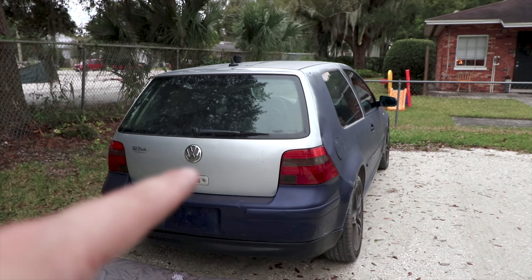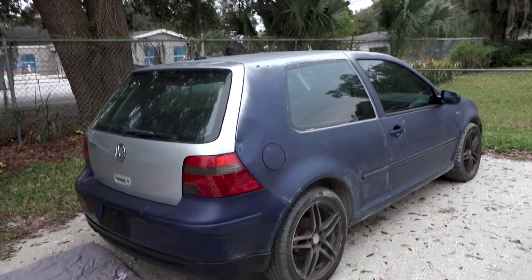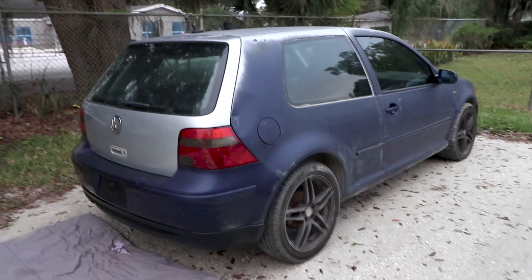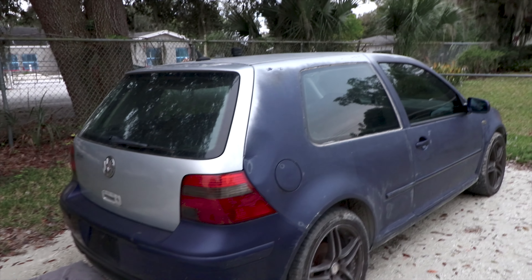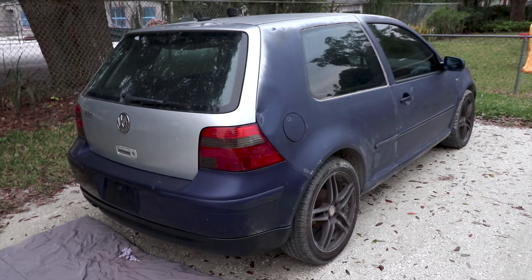What do you guys think? Got a D badge, rear wiper delete. Going to put on the side skirts probably all on Sunday — tomorrow's Christmas so I'll spend the day with the family. Then the windows will be pulled and resealed, get the dent fixed on the quarter above the gas door, then coilovers, wheels, tires, and the color change. You guys be ready for it. That's going to be it for today's video — appreciate you watching, make sure you hit the thumbs up button, drop a comment below, see you guys on the next one.